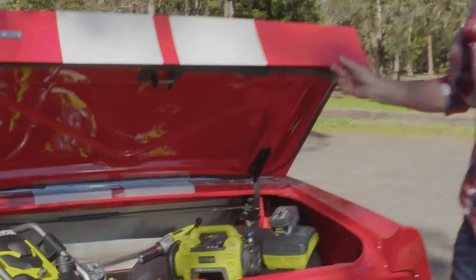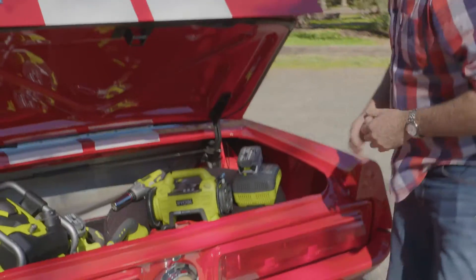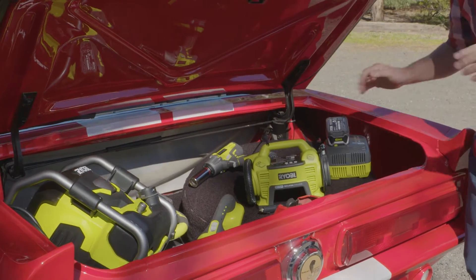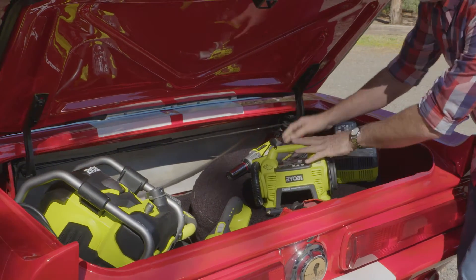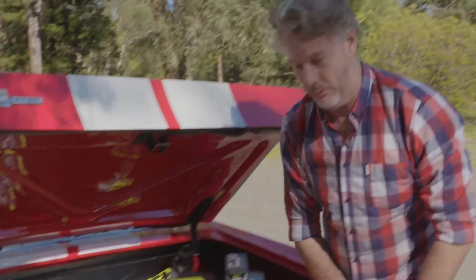Ryobi realises how much someone can love a car, and to prove it, they've come up with a boot full of new tools. There's an in-car charger so you can power all your OnePlus range, an impact wrench, an inflator/deflator, vacuum cleaner, buffer, and the brand new pressure washer. These are amazing tools — let's have a closer look.